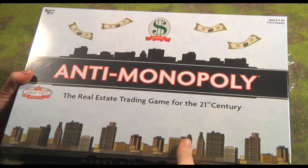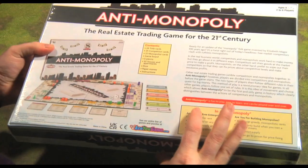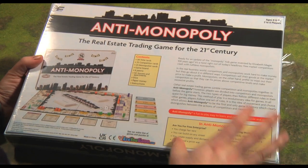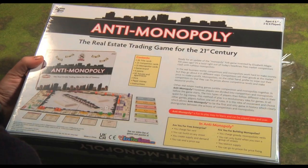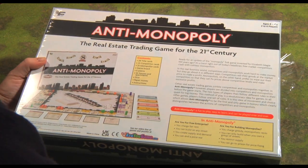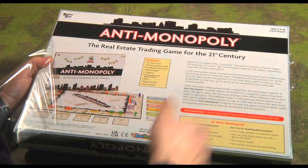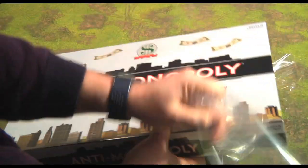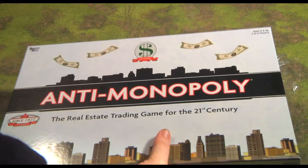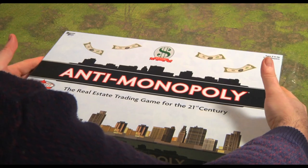It's quite a cheap game — it was only 30 euros and it was a bit of an impulsive buy on my part, so the components are not going to be the best because of the actual cost involved. But I am curious to see what's actually in this box — it's an idea I want to try. It struck me as quite intriguing to have two versions of Monopoly played at the same time. So with no further ado, let's open up this box and see what we have inside.